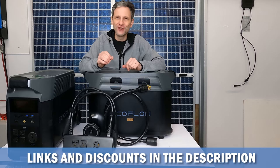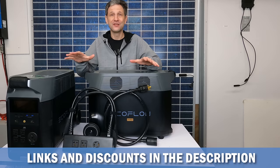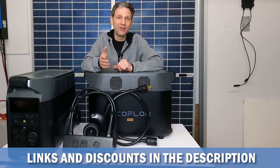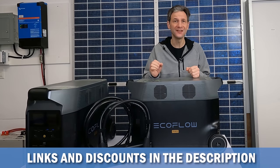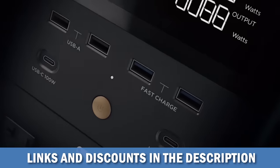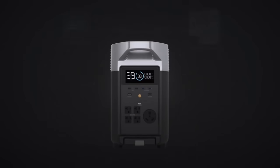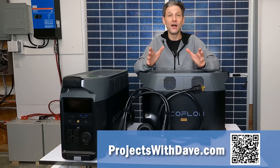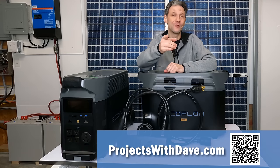I hope this has given you a good first look at the split-phase capability of the EcoFlow Delta Pro, achievable with just four parts. Overall, this is an amazing system — the combination of features, capability, and simplicity of use make it a great choice for an emergency home backup system. EcoFlow is offering a significant exclusive discount for my viewers — simply use the link and discount code in the description. US taxpayers may also be eligible for an additional 30% tax credit for qualifying solar installations; please consult your tax advisor. You can find more information on my website, projectswithdave.com. I have lots of additional testing and projects coming in future videos, so be sure to subscribe so you don't miss out. Thanks for watching, and I'll see you next time.